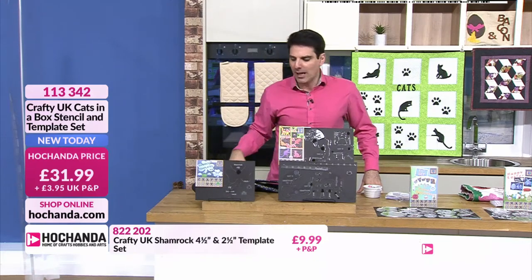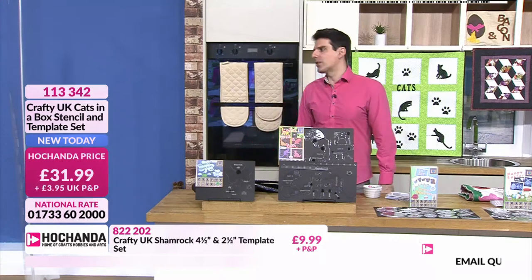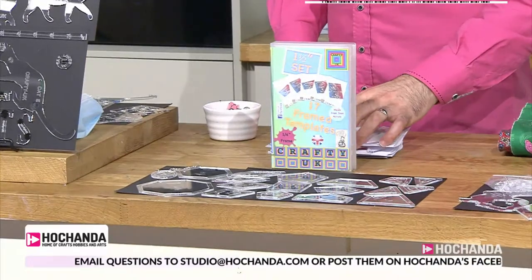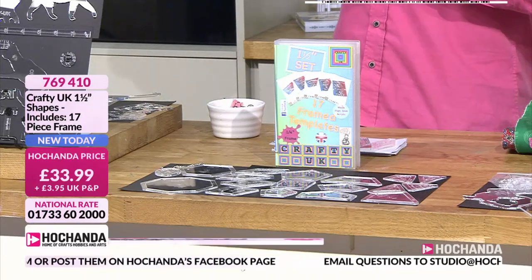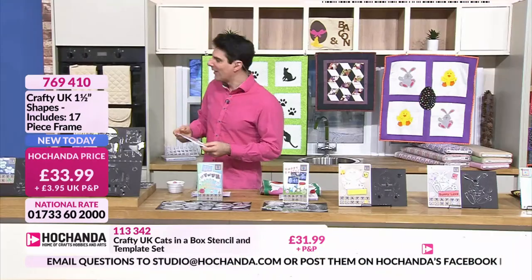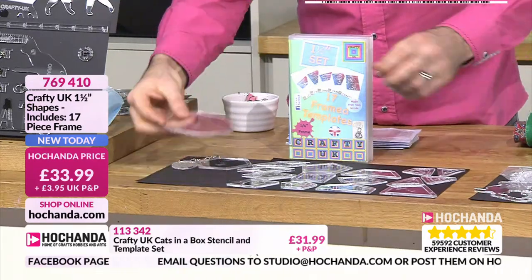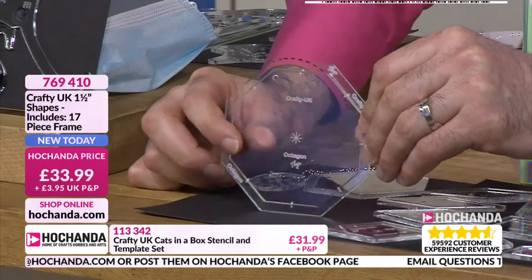We've now moved on to all the shapes - you're getting 17 pieces in total. A one-inch set and a two-inch set were already available, and people kept asking for something in between. So they've done the one and a half inch set. Because of limitations with very small shapes, the one and a half inch actually allows more room on the sheet and in the box, giving 17 different shapes.